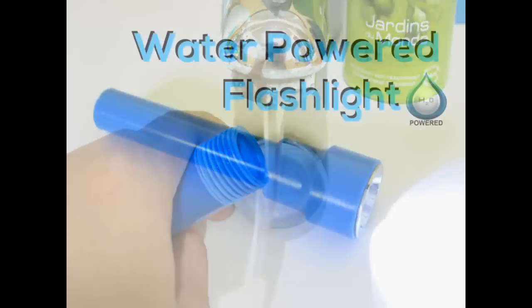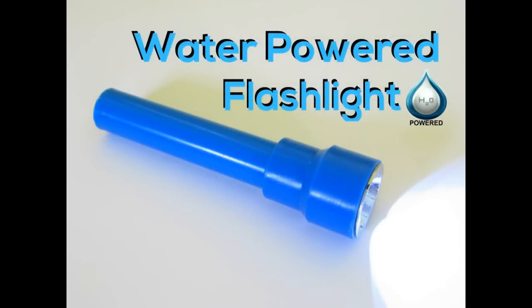All you have to do is add water and wait for the LEDs to light up. And there you have it, your own water-powered flashlight.